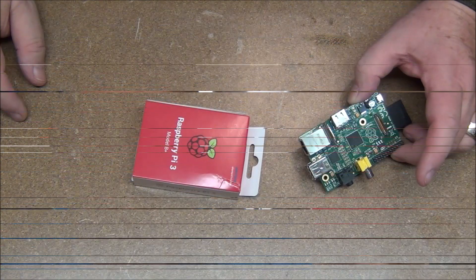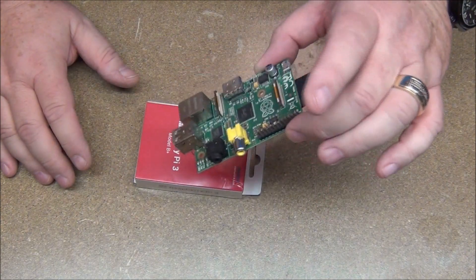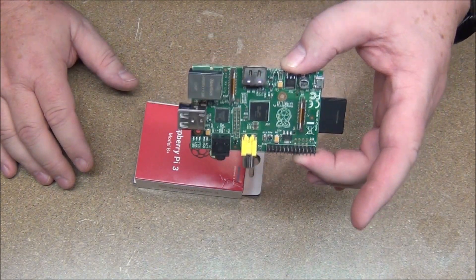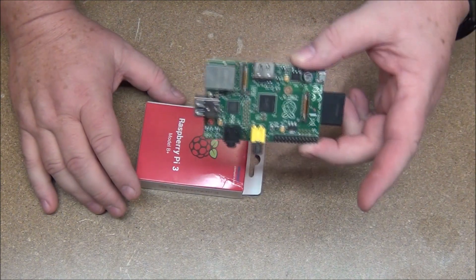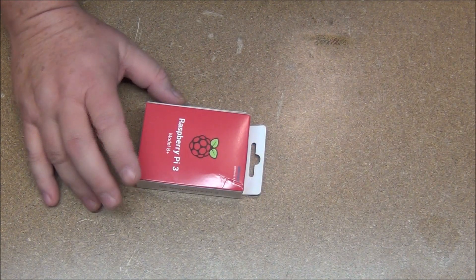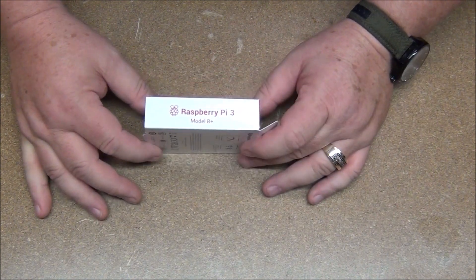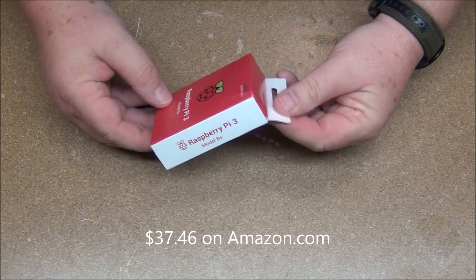We're going to be doing a Raspberry Pi project here in just a little bit, so we're going to take a look at what you get for your money when you buy a Raspberry Pi off of Amazon. This is the way it comes — let's take it over to the bench and get a closer look. Here's the original Raspberry Pi, this is a Pi 1, and for the project I'm going to be doing, the Pi 1 just didn't quite have enough power. A Pi 2 would have worked, but the latest one is the Pi 3 B Plus model.